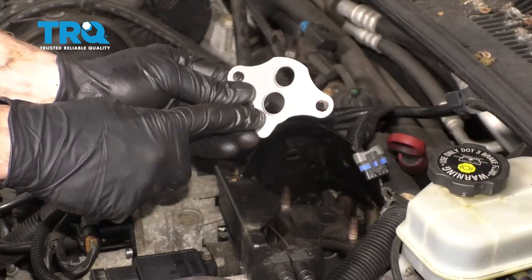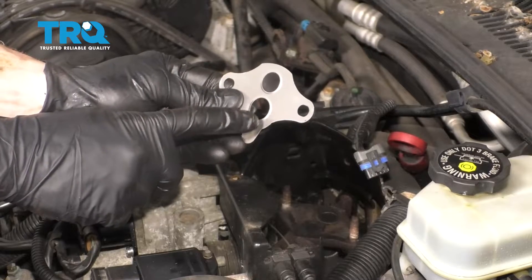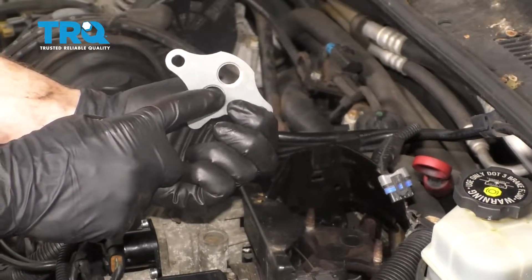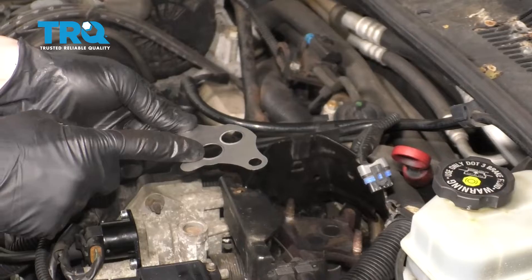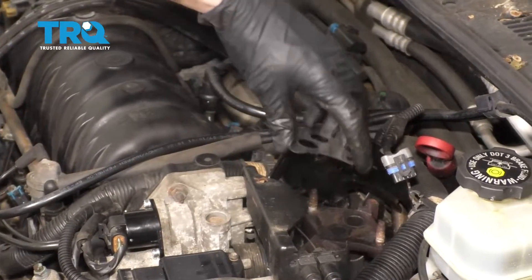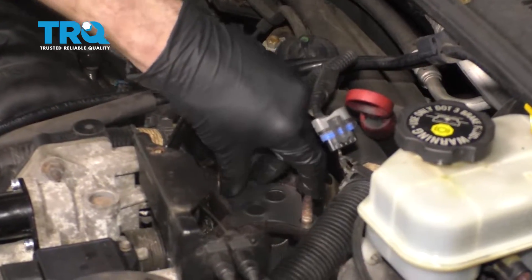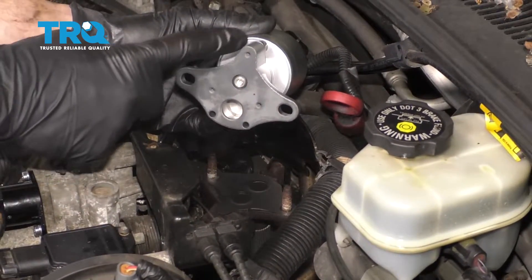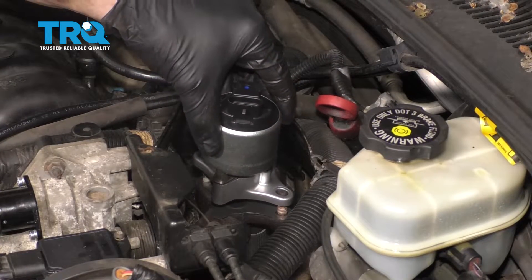Now it's gonna be time to put on our brand-new gasket. If you were to look at both sides of it, you might notice one side of it kind of protrudes out a little bit. I can feel it right here with my finger, and if I turn it over, it goes in a little bit. So what we need to happen is we need to have the outward portion facing up and away from the engine, facing towards where that EGR valve is gonna be. Go ahead and lay this down into position. You can see it fits in there perfectly. Now it's time for that EGR valve. Have a look at it — you can see that I have this little bump facing towards the front of the vehicle. Let's go ahead and slide that down and into position.